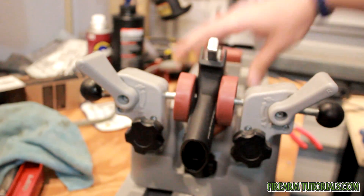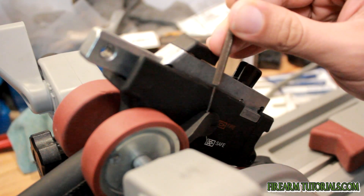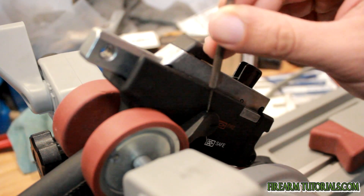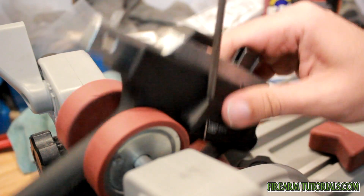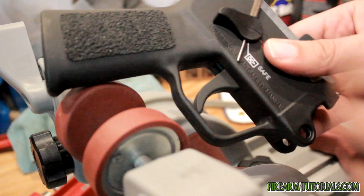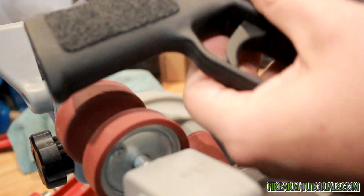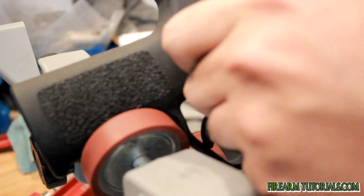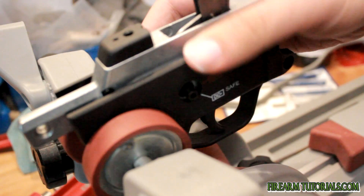Put it in something that you can hold it in place. We're using a 1/16 punch here. Just make sure that you get it on there — you don't have to hit it very hard at all. Once you get to this point you can pretty much just pull it out by hand. Make sure you don't lose that.